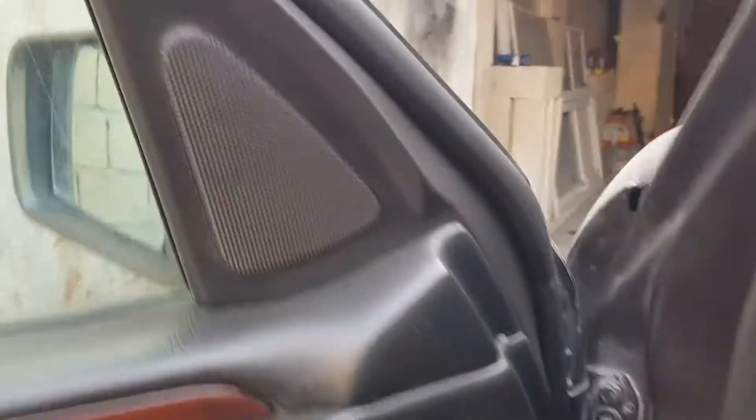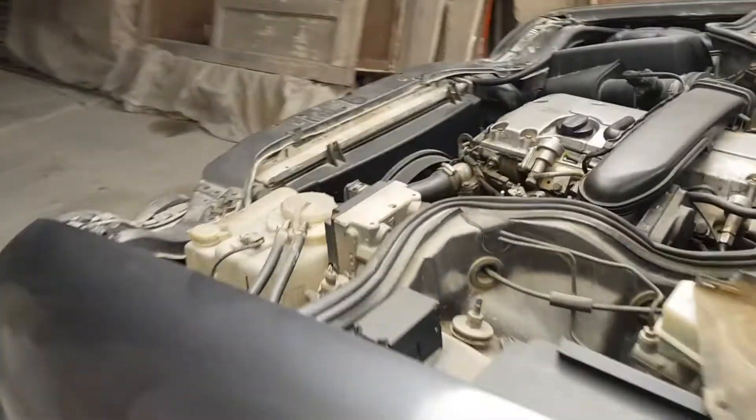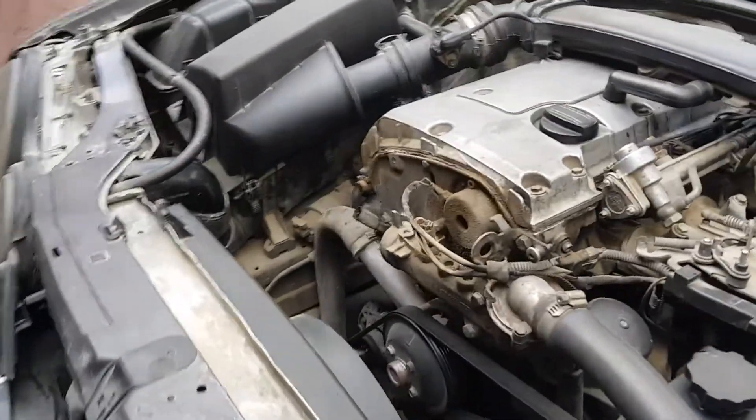So turning to the master, we were advised to change the thermostat, some kind of relay, and some kind of sensors.